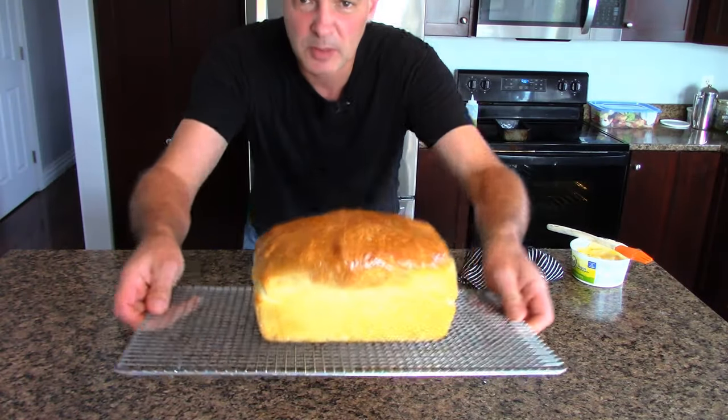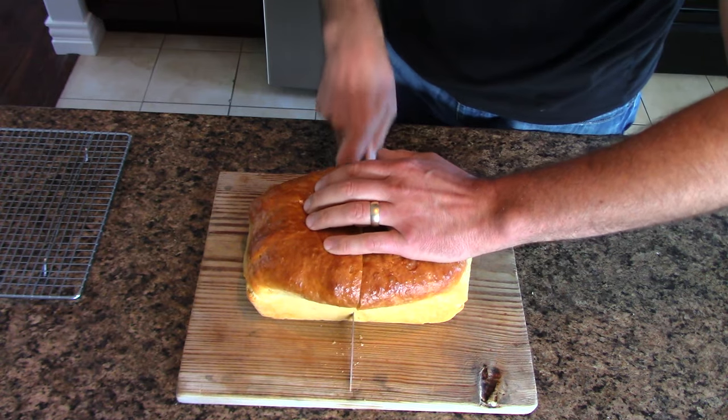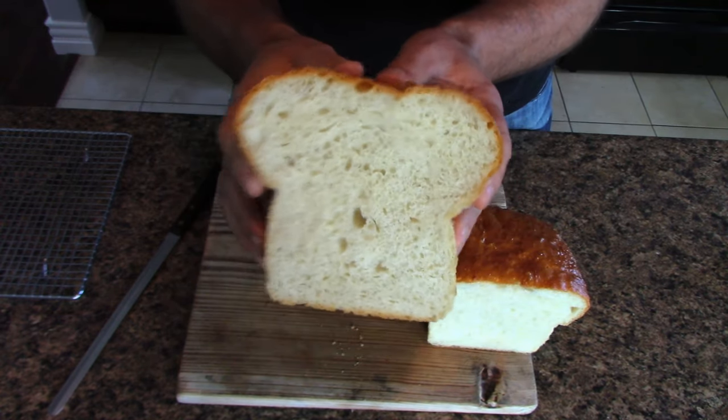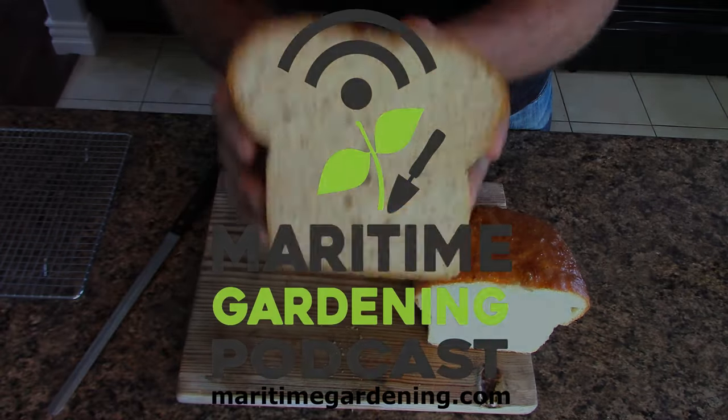All right, so there we go — a beautiful loaf of bread right now. Give it a good look. Beautiful bread, how soft. Perfect bread, perfect bread without kneading.